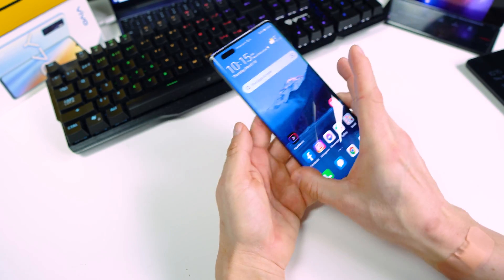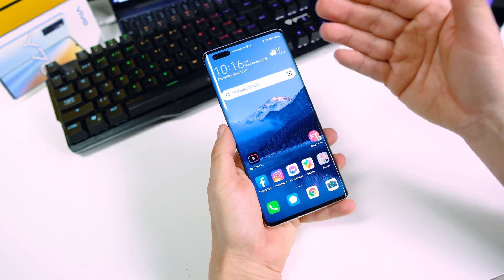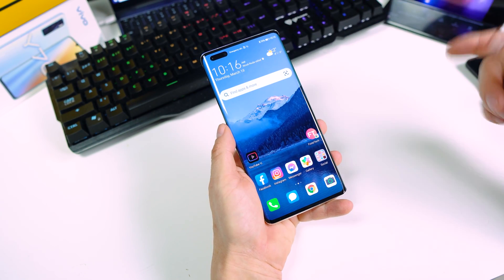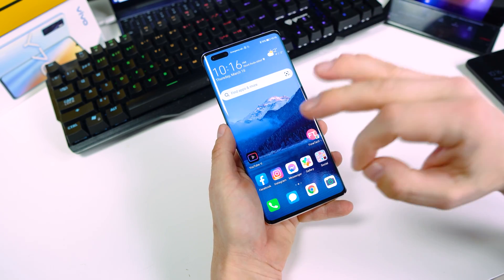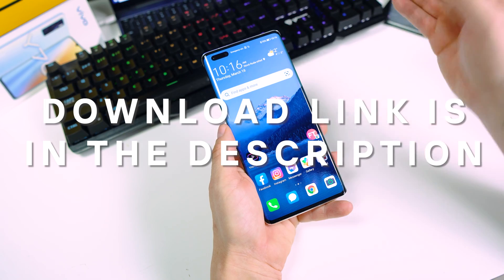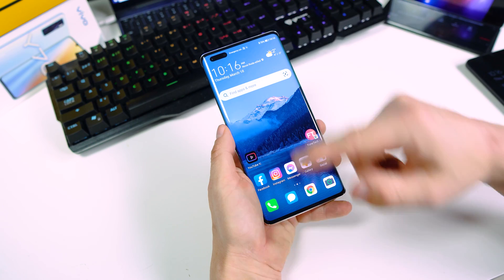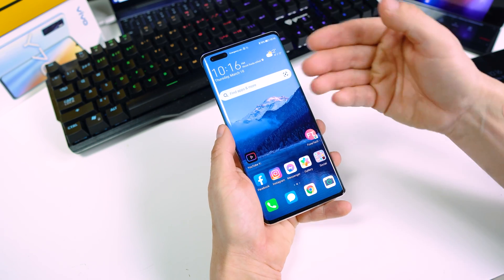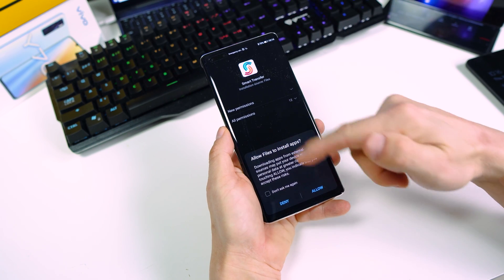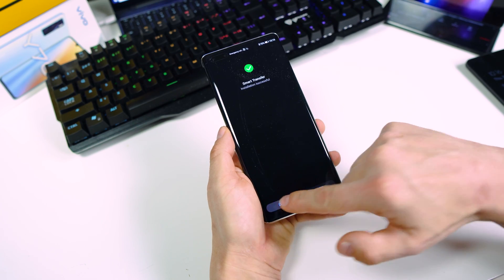Now this is my new device, the Mate 40 Pro from Huawei, and of course you have to install the Smart Transfer application here too. The download link is in the description of this video, so go to the description and tap on that link. After you download the APK, tap on it and install the application.